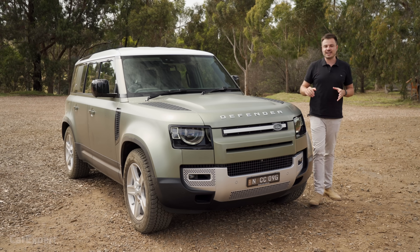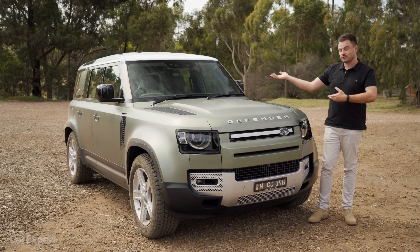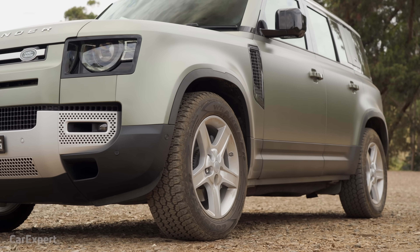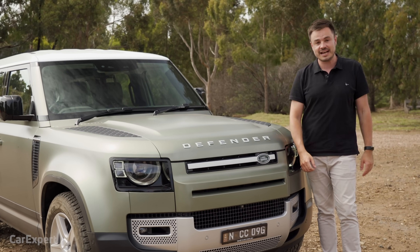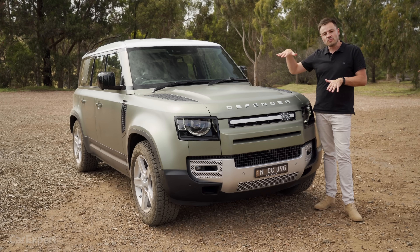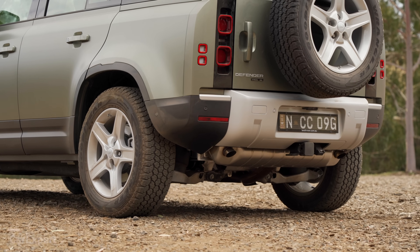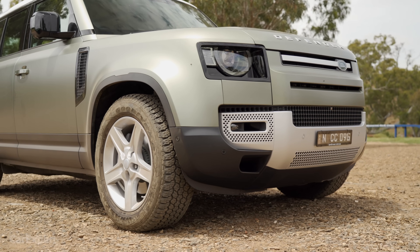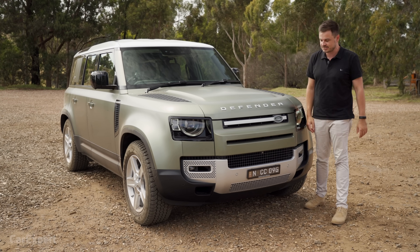Before we get into the design, I want to run you through what this actually is. It sits on what's called the D7X platform, which is all new to Land Rover. It doesn't share any panels with any other Land Rover product, and the D7X platform also has EV components — which is why this has mild hybrid, plus a future plug-in hybrid coming. Torsional rigidity is important for an SUV and also for an off-road vehicle when you get weird angles and suspension flexing. This has 29 kilonewton metres per degree of torsional rigidity — three times more rigid than a standard body-on-frame vehicle.